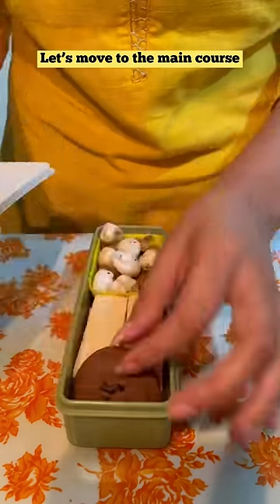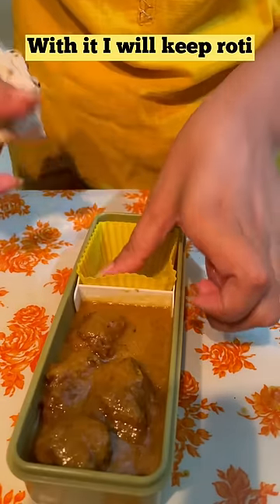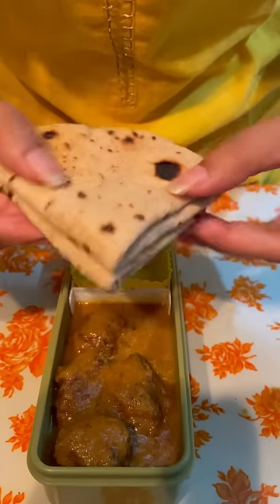Now, we will close the main course. I will put a lauki kofta in the main course, and with this, I will put roti. This is our main course. We will close it.